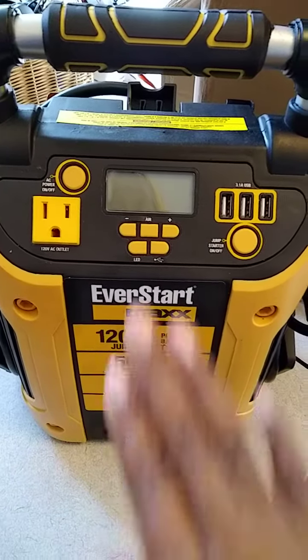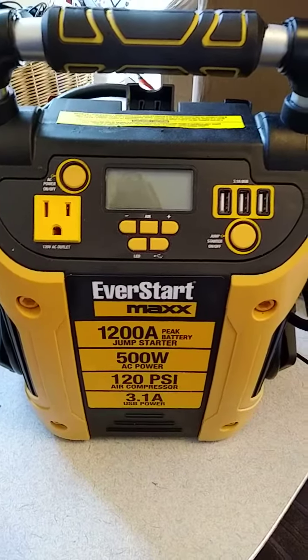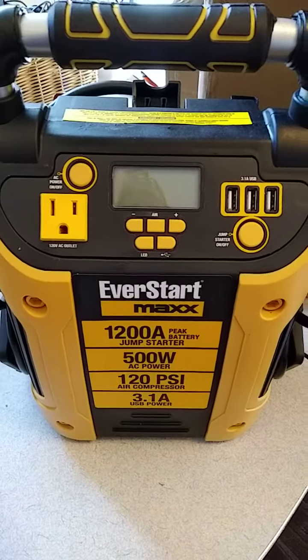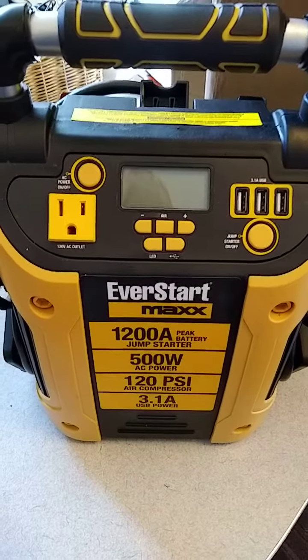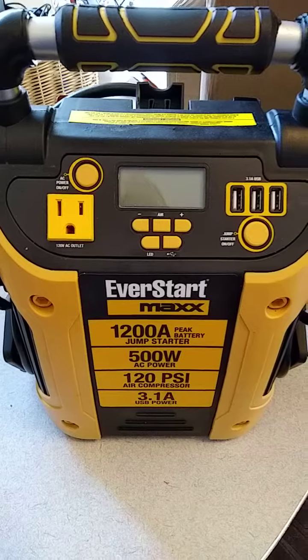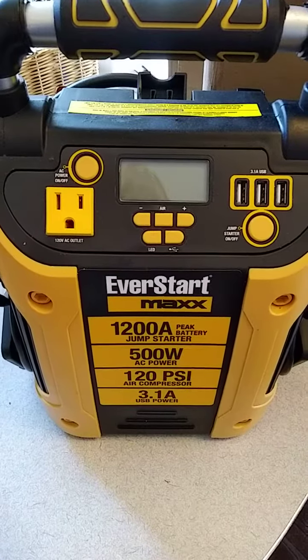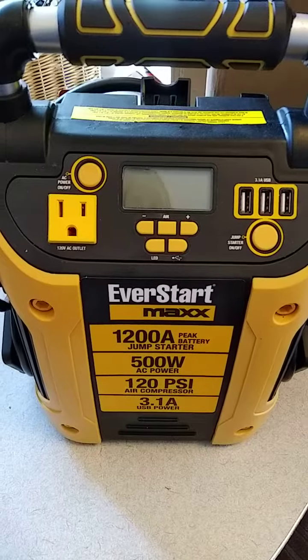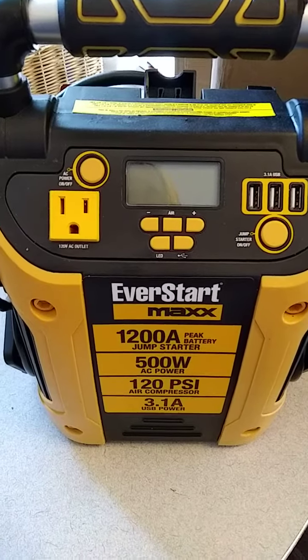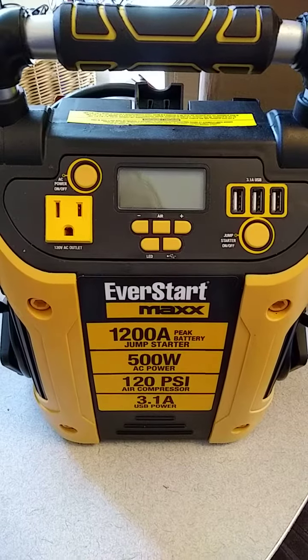I just find this is a great item to have and I'm glad that Walmart chose to send this to me complimentary. Thank you so much Walmart again for sending me this item to review complimentary in exchange for my honest opinion. EverStart Max Jump Starter. Hope everybody's doing okay. Bye-bye.